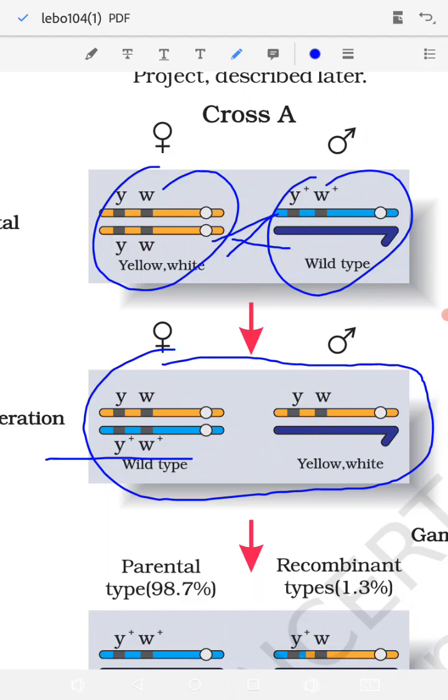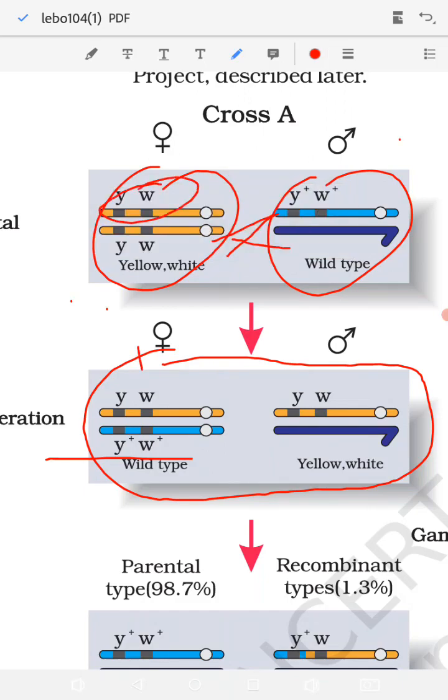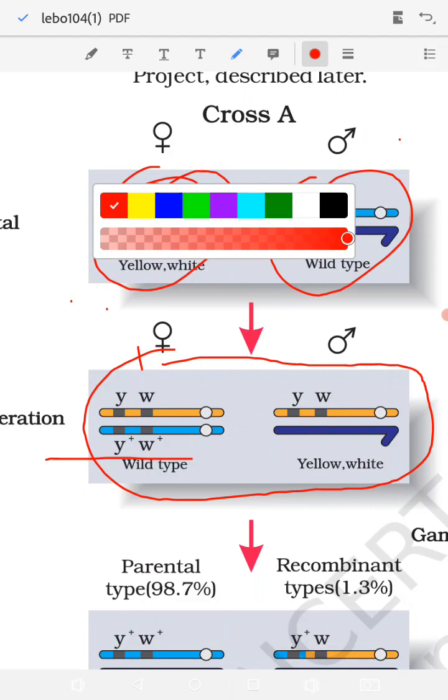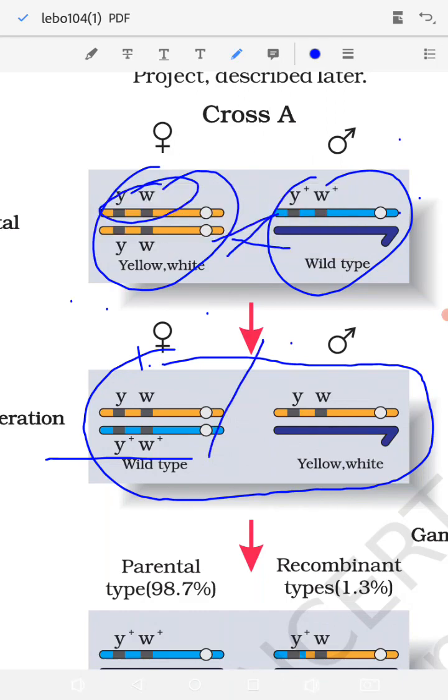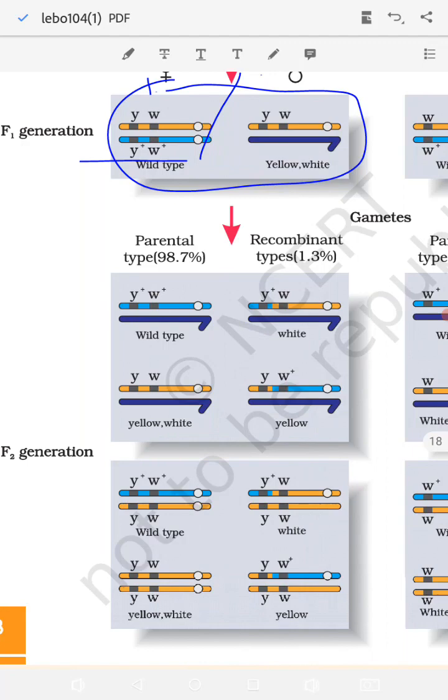The important point here is the distance between the two genes. The distance between the two genes y and w is very small — they are closely associated with each other. After the F1 generation, we got a wild-type female and a yellow-white male. When the F1 was crossed, there are two outcomes: one parental combination and one recombinant combination.